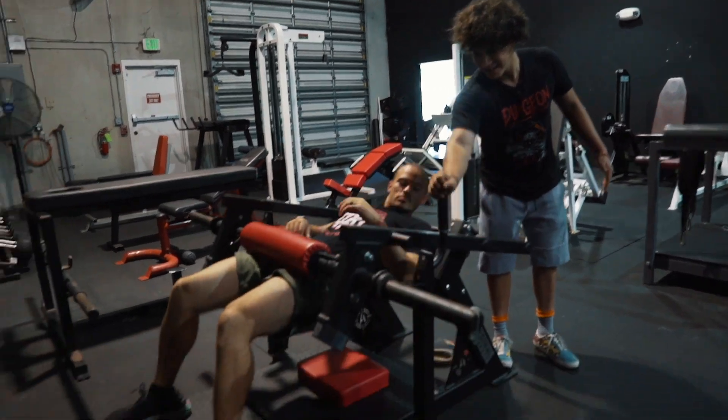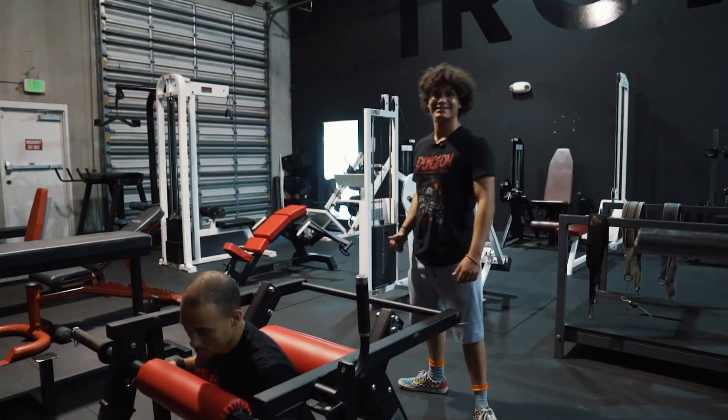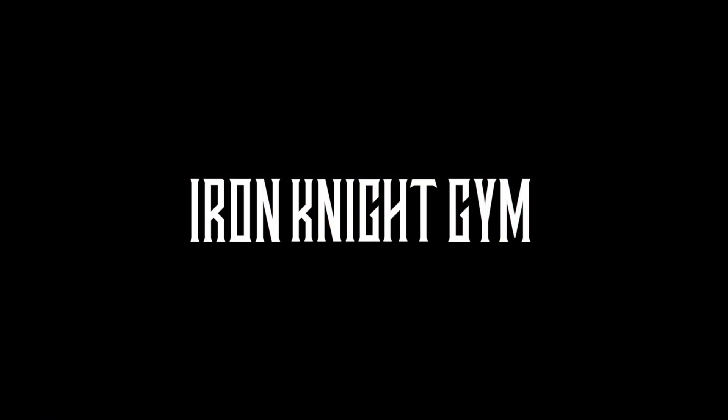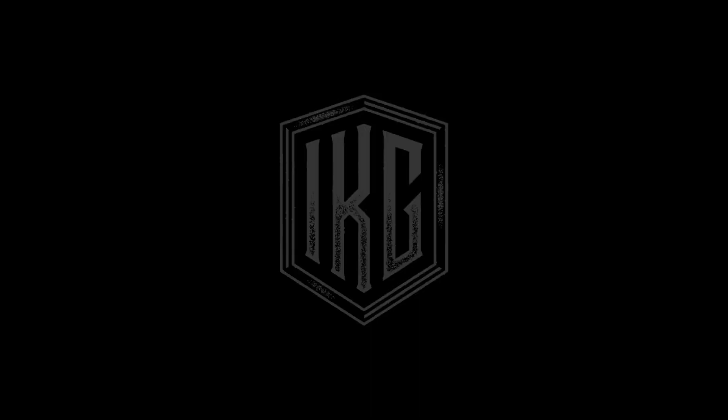Up, and then reset. Then land it back down. That's how you perform the machine hip thrust — don't bounce and speed up like that. You're done.